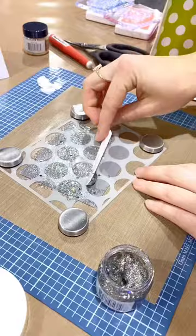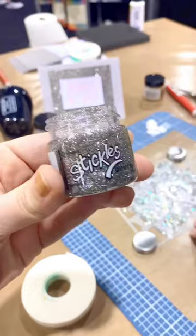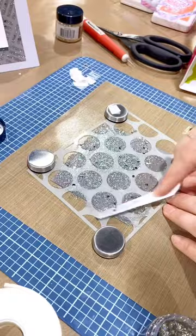Just enough to get through, but not too much, because we're going to dry it using the heat tool. You don't have to, but we're just going to do that to speed it up today.